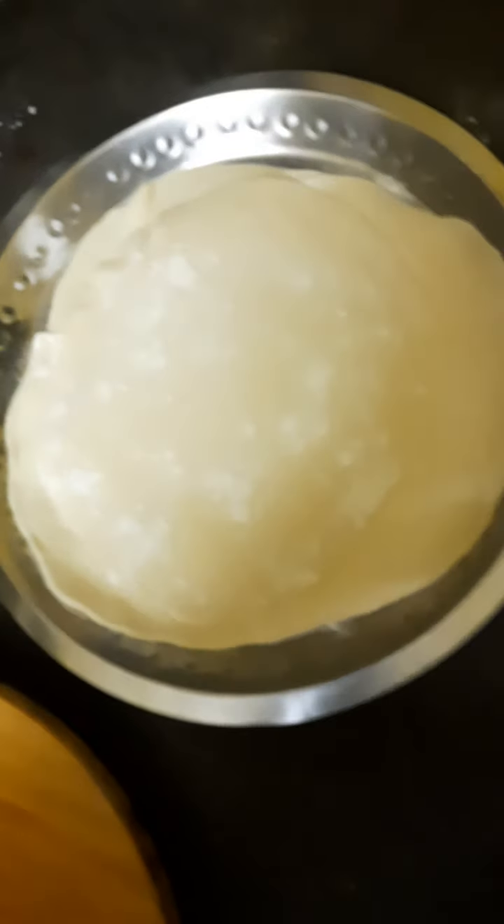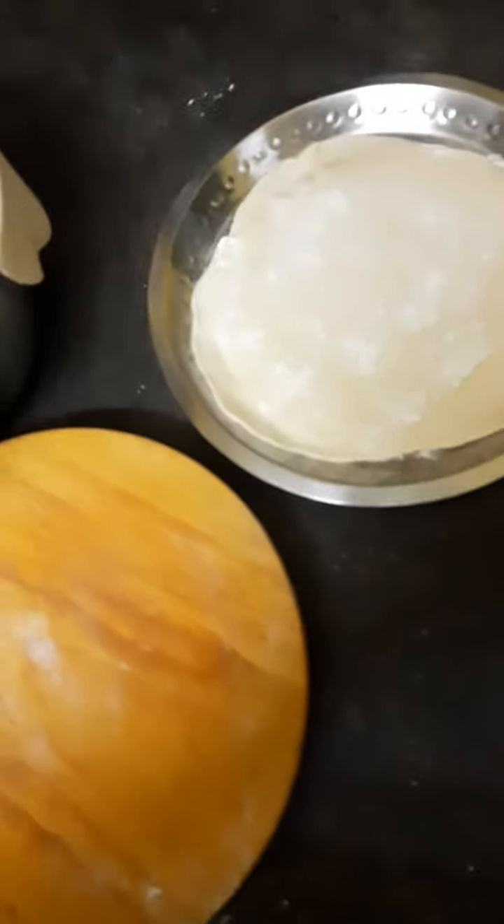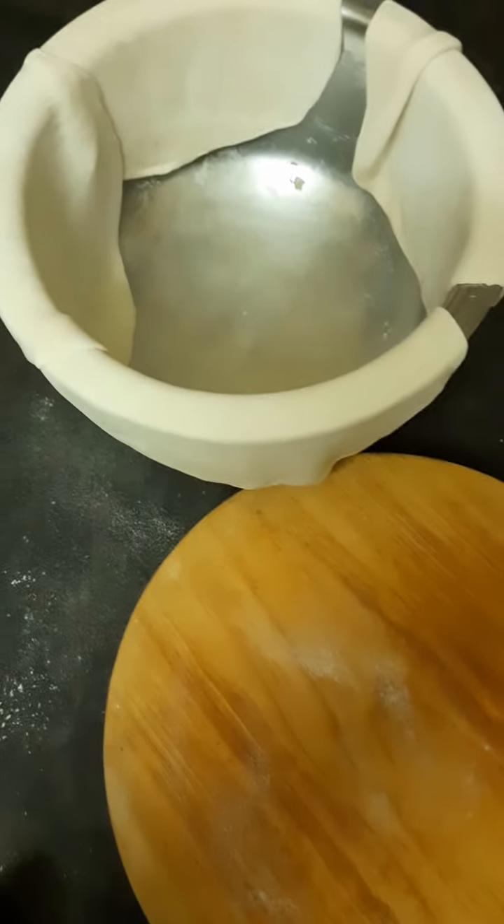Here you can see the shape of the paratha. Now I will be frying all these parathas. First I am soaking the paratha in dry maida, and after that I will be adding some oil and making the paratha.